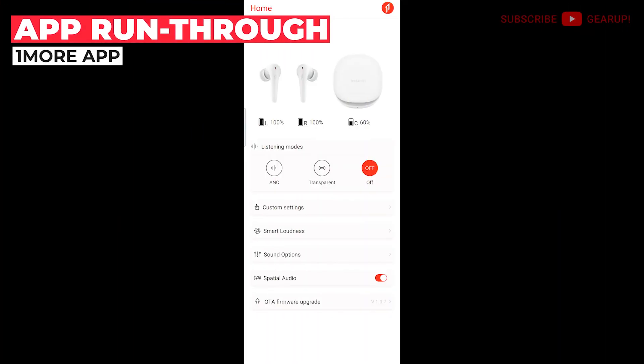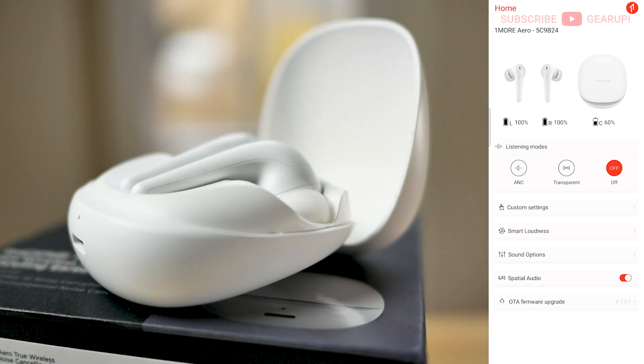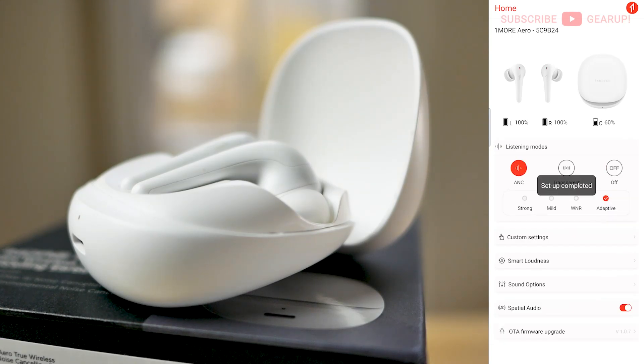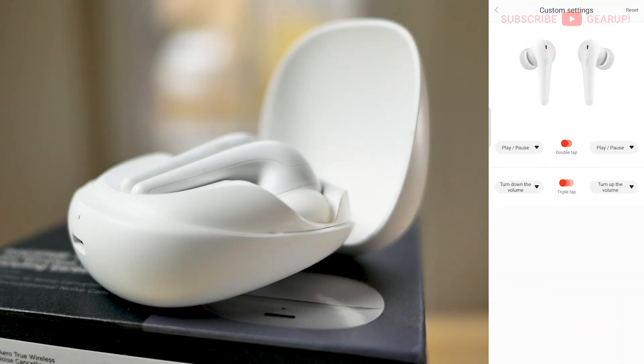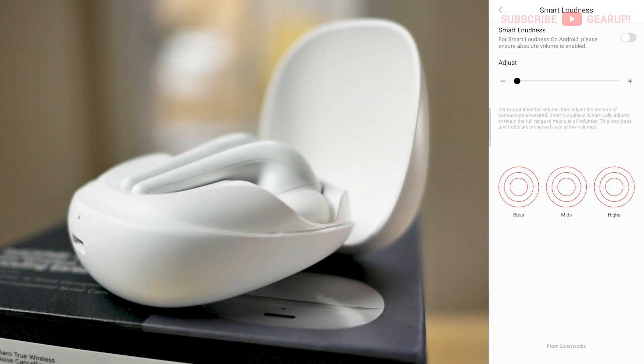The OneMore app is super clean with everything important accessible on the home screen itself without having to scroll around or find things in other screens or tabs. At the top you can see battery levels for the case as well as the earphones. Below that, listening modes where you can toggle between off or transparency — transparency is just on and off, no levels. Active noise cancellation has four levels: strong, mild, wind noise reduction, and adaptive where you let the system figure it out. If you want to customize touch controls, tap custom settings. To prevent accidental taps, OneMore skipped single taps and gave us double and triple taps instead. I would prefer if they gave us all the options with the ability to disable any or all of them.